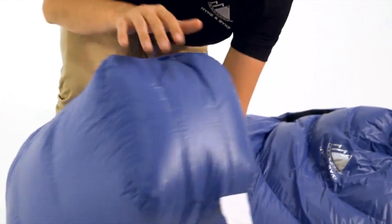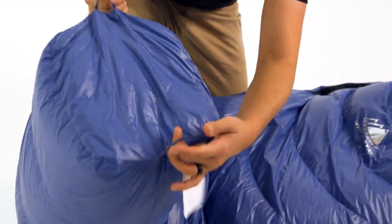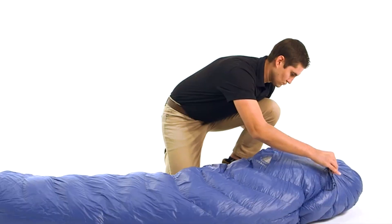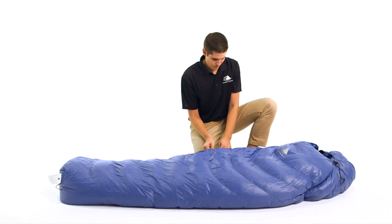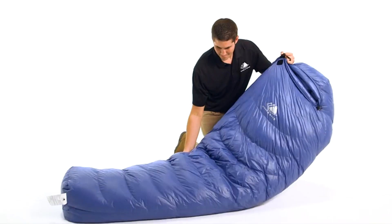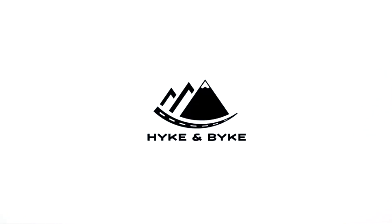The foot box has ample room for your feet and overlapping baffles to guarantee comfort and warmth for your toes. This sleeping bag comes in three lengths: the short is 5'6", the regular is 6', and the long is 6'6", allowing these bags to fit all shapes and sizes. This classic mummy style bag with 650 fill power duck down is extremely light, packs small, and is durably built to keep you warm season after season.